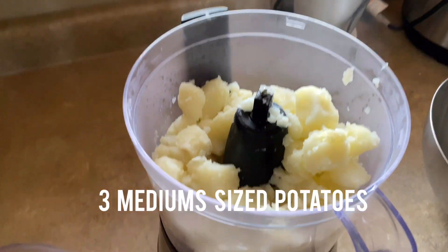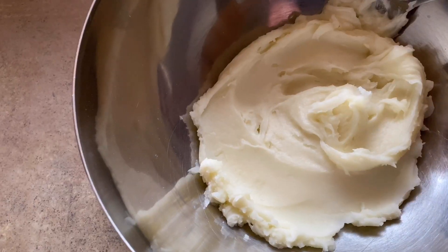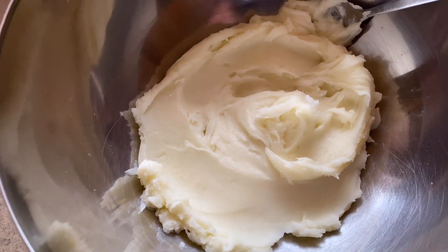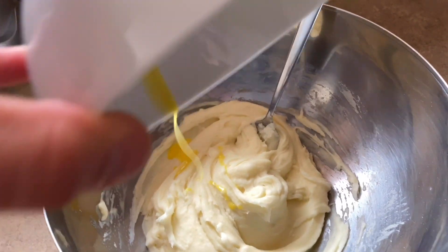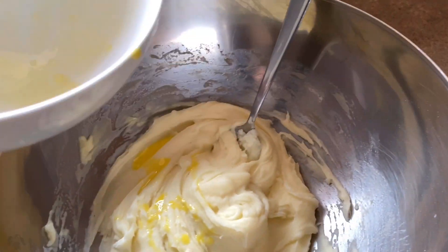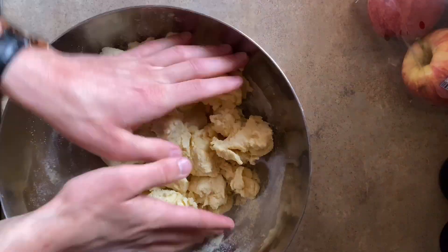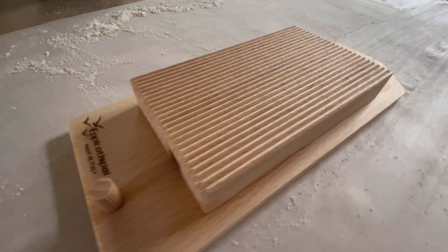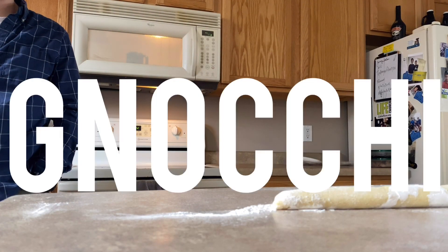All right, potatoes are done. I'm putting them in the food processor here. The potatoes are done in there, and then you're just going to dump the potatoes into a bowl and let them cool off to about room temperature. Then we're going to add an egg. I'm going to continue to stir that in to get it nice and combined, then slowly add some of this flour mixture. I'm making gnocchi!